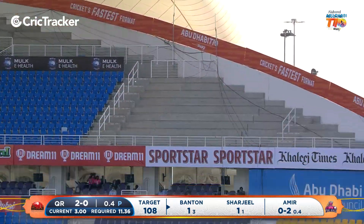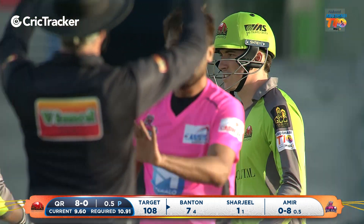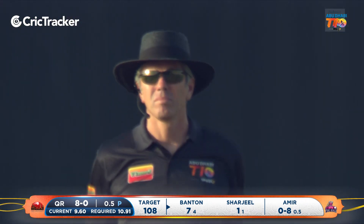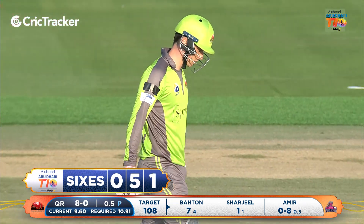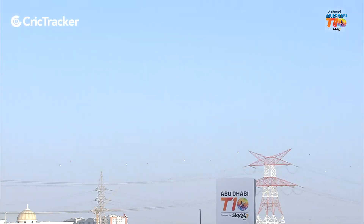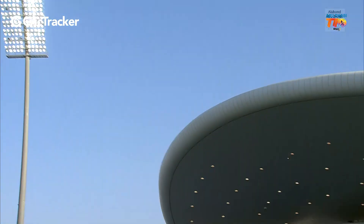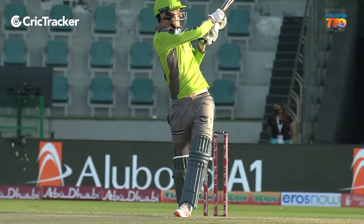Good short ball but fine leg's inside the ring — it goes all the way up and over for the first six. Tom Banton up and running. Yeah, the pace of Amir made a huge difference because he didn't quite get this out of the middle. He thought a top edge might just fly and be caught, but fine leg just keeps going, keeps sailing into the sky.